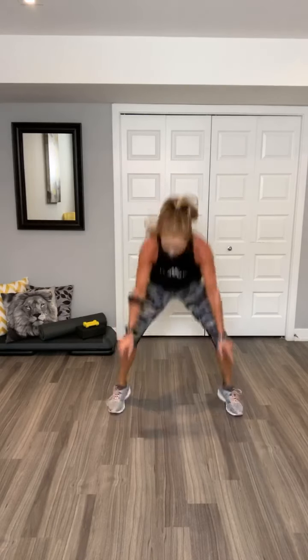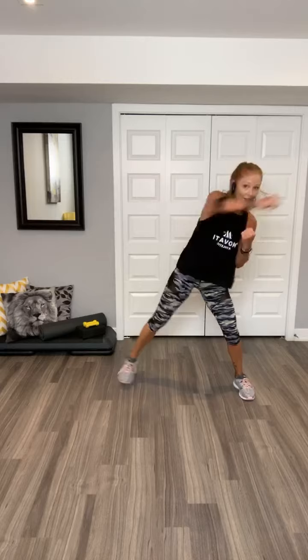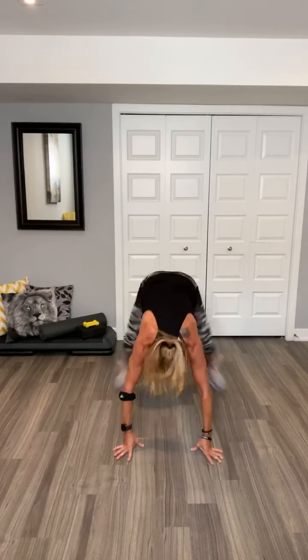Three, two. Bob and wings. Go. Woo. Low jack, low jack. Jump. Jump. Jump squat, hold it. Roll. Pull it. Pull it, hold it.